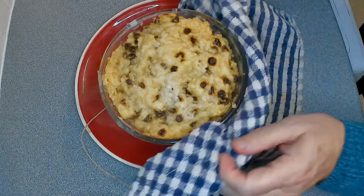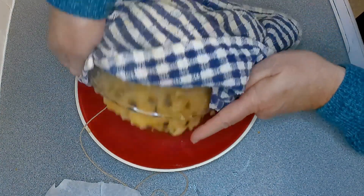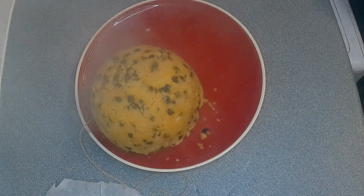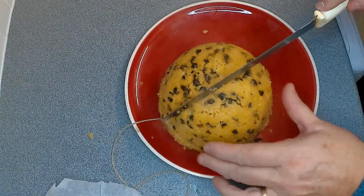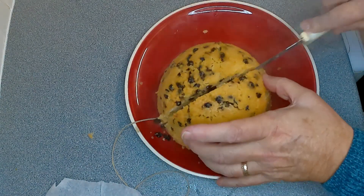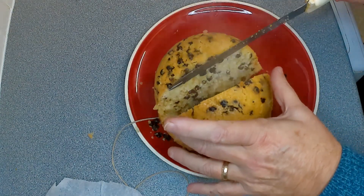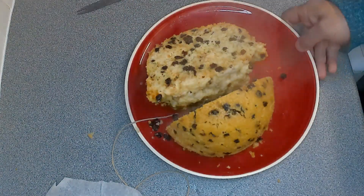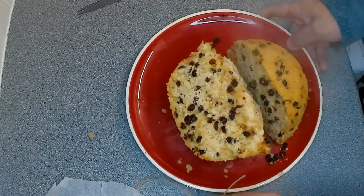Make sure when you tip it over you don't burn yourself — that should hopefully come out nicely. There we go, that's come out looking nice. I'll just slice it in half so we can see the inside. Oh, still very, very hot! There we go, that's all done now and that's looking nice.